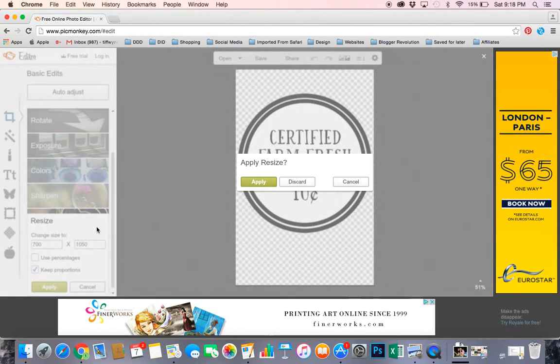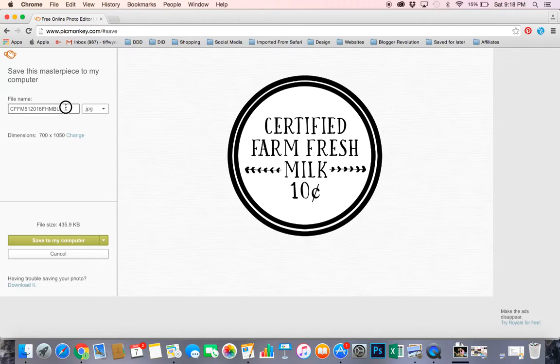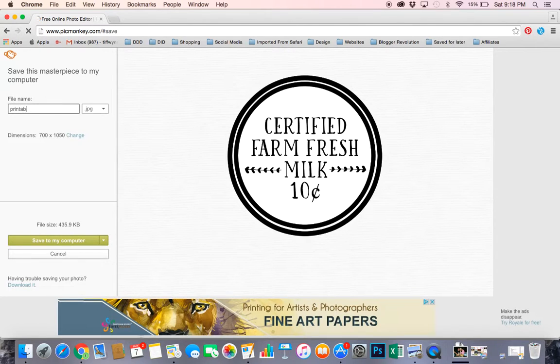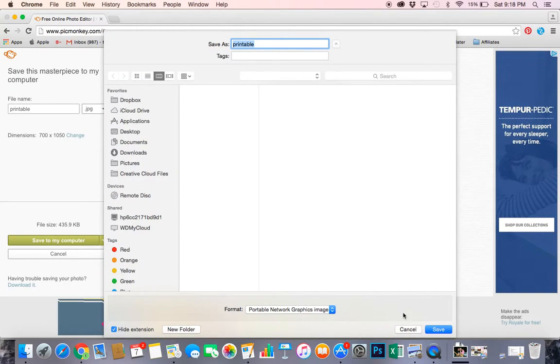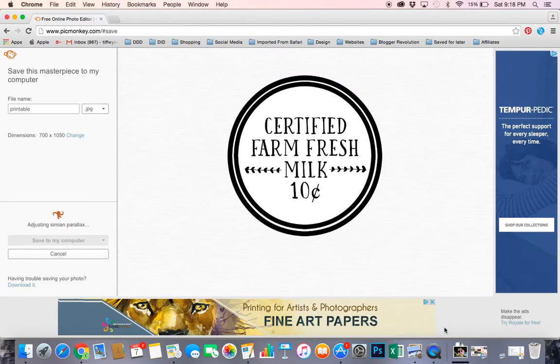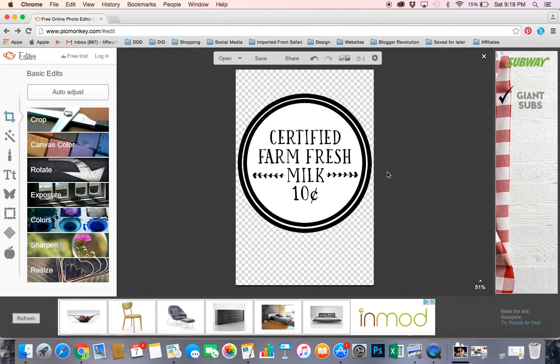If I'm happy with my size, I want to push Apply, save, name it, and then save it to my computer — and we are good to go. Hope that helps you with resizing an image. Thank you so much for hanging out.